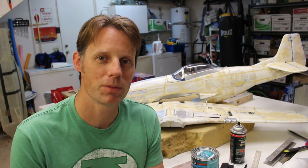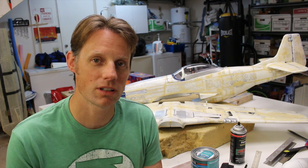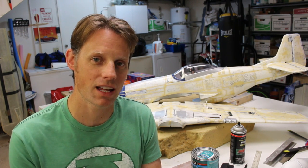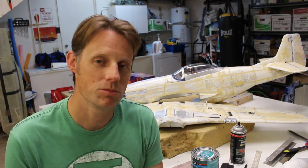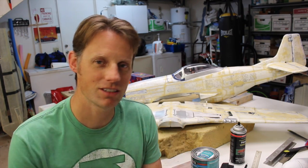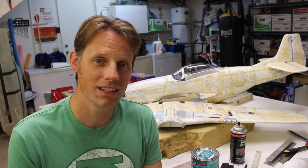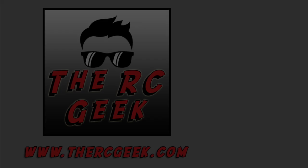Thanks for watching — I'll have episode 3 up here soon. Be sure to subscribe. I also have a tutorial on how to build an RC jet on my YouTube channel. I've got a full article on what we've done here on my blog at thercgeek.com. Be sure to check those out and thanks for watching — I'll see you next time. Bye.